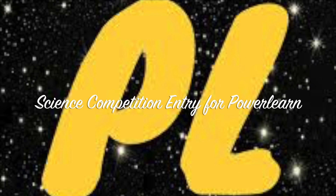Hi everyone! My name is Akshra and I'm 10 years old and I'm in 5th grade. This is a science competition entry for Powerland. I hope you enjoy it.